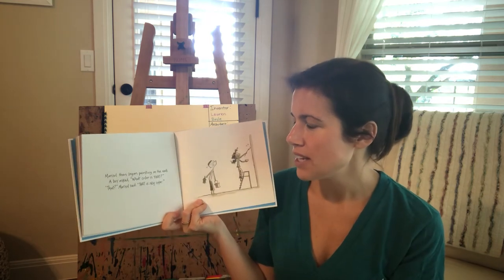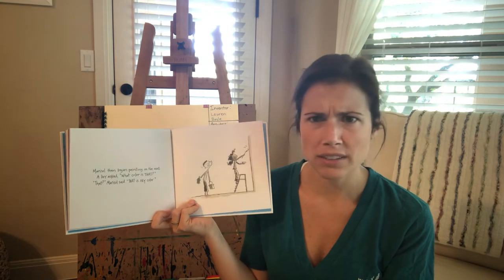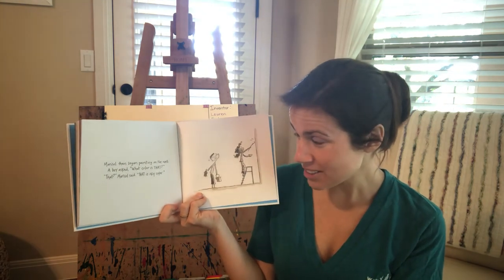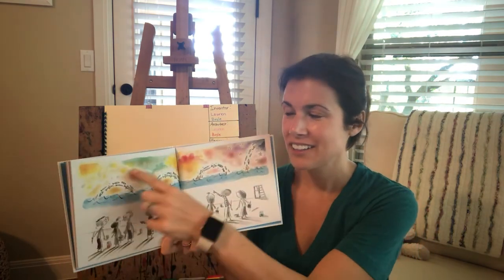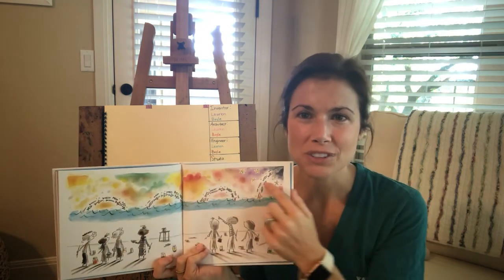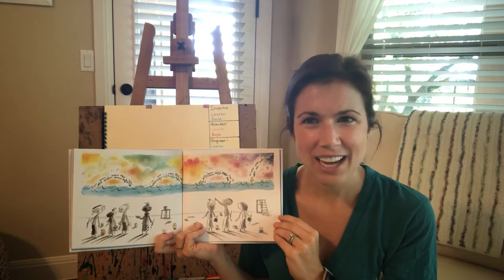Marisol then began painting on the wall. A boy asked, what color is that? That, Marisol said, that is sky color. Look at that. Marisol made the beautiful sky over the water. Isn't that nice? And it's not blue.